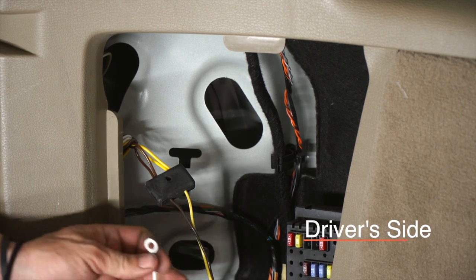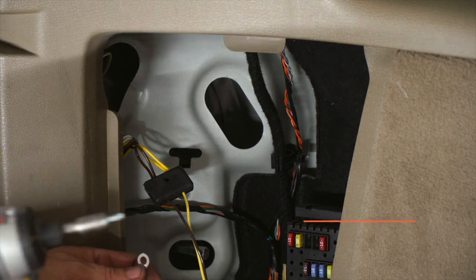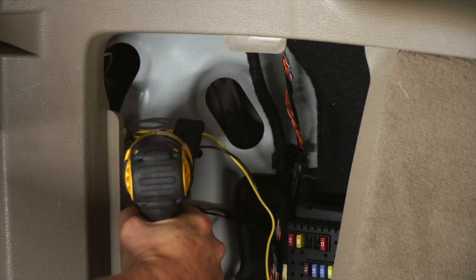So we're going to put our ground wire up in here. I'm going to use a quarter-inch socket to ground it up, and it's a self-tapping screw.